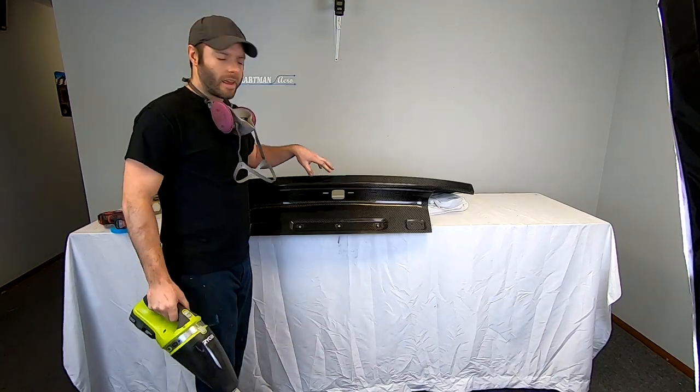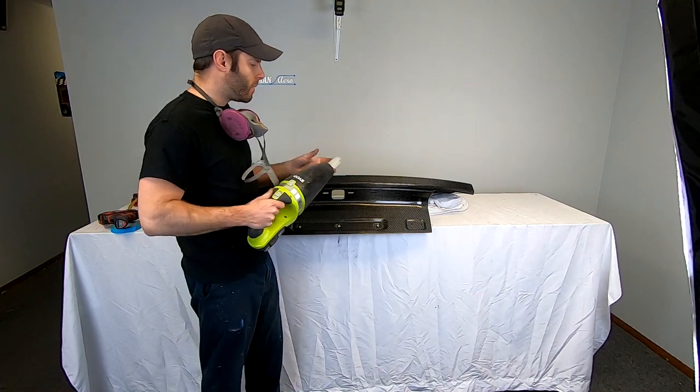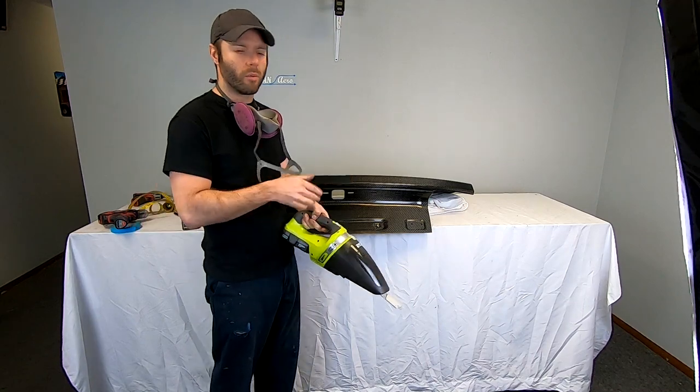Since this is a carbon fiber trunk, I'm going to wear a respirator as well as try and vacuum up the chips as I'm drilling, just to prevent them from going airborne.